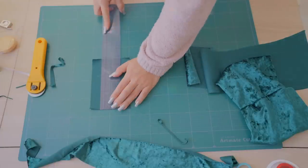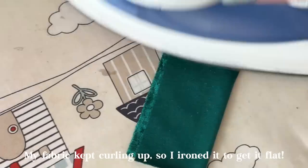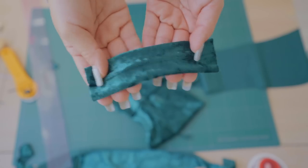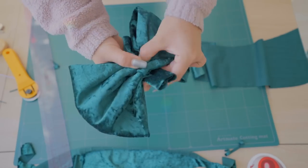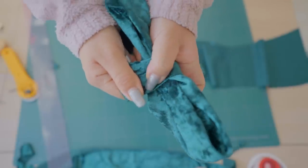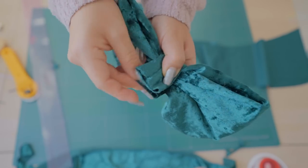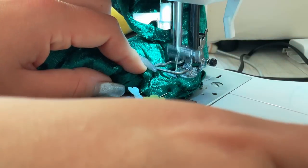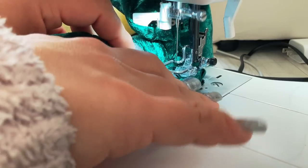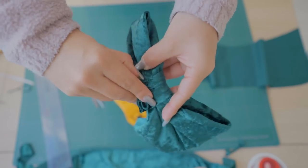Sew the two pieces together. Now scrunch up the bow — there's no right or wrong way to do this — then wrap the small rectangle around the center of the bow with the visible seam placed in the center. You can hand stitch this together or use your machine. Cut off the excess, then flip the band so you won't see any seam. If you're sewing it in place, don't cut the length off before you sew it down — the fabric will pull or curl inwards, so having extra fabric lengthwise makes it easier. Then flip it inside out.